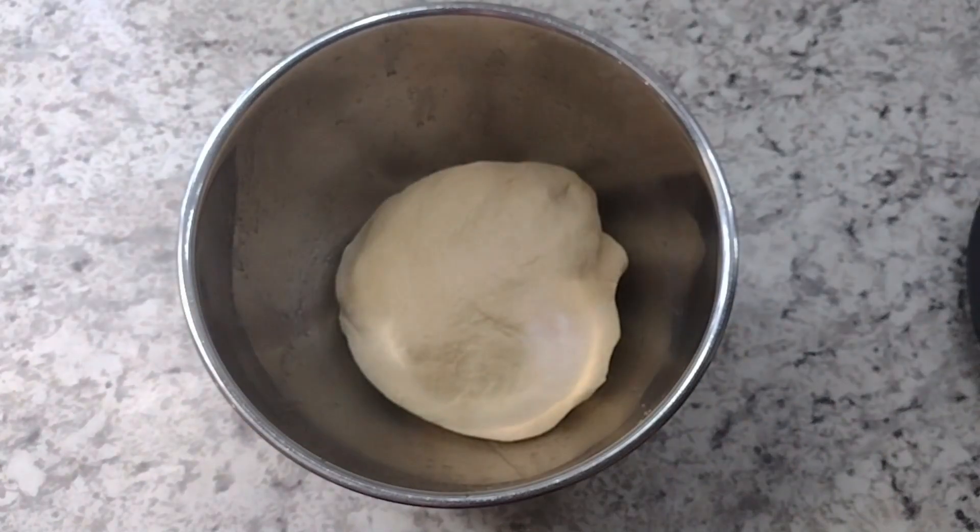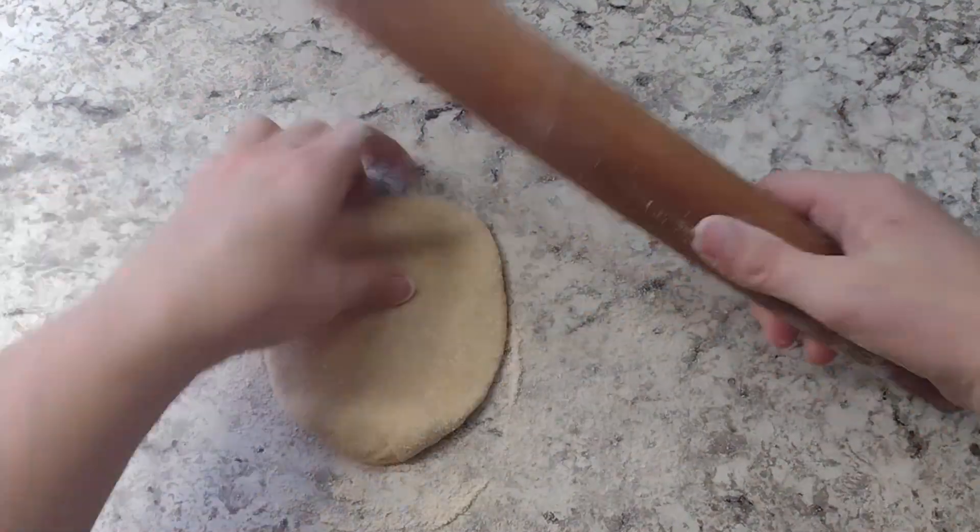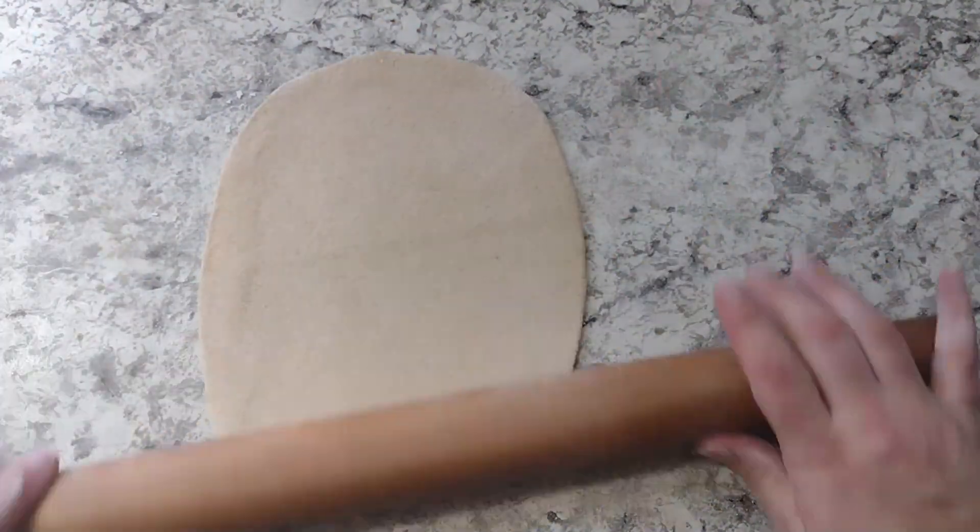This recipe is for 16 large pita breads, but I'm going to divide mine into 32 medium pita breads. My kids love them for peanut butter and jelly sandwiches. You can do a lot with these pita breads — they're great to have on hand and they reheat very well.